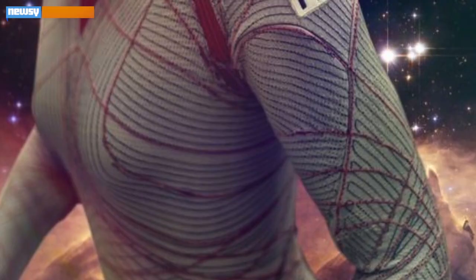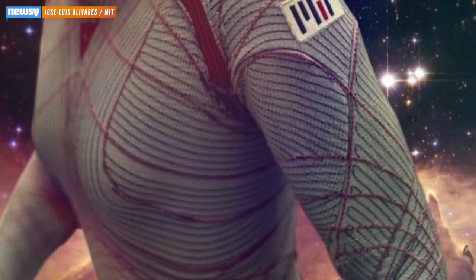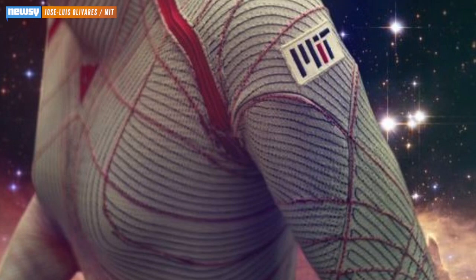It's gotta be hard for an astronaut to move in space. Space suits are big and bulky, in part because they're gas-pressurized. Enter MIT's BioSuit, which NASA helped fund. See how lightweight it looks?